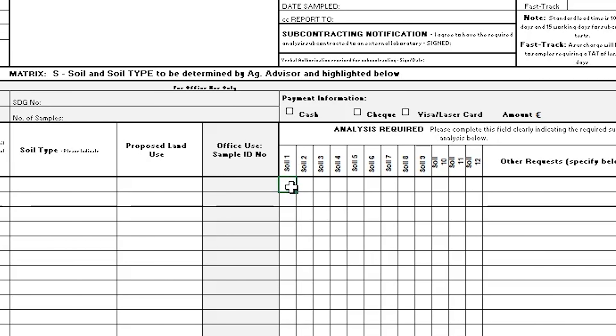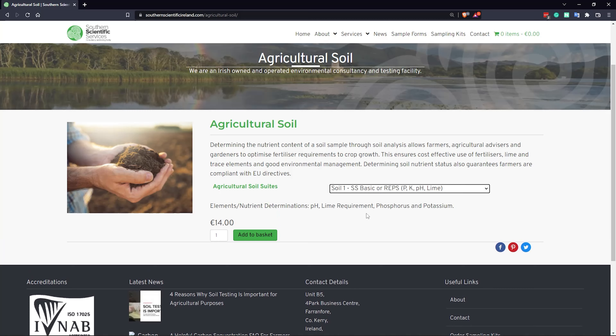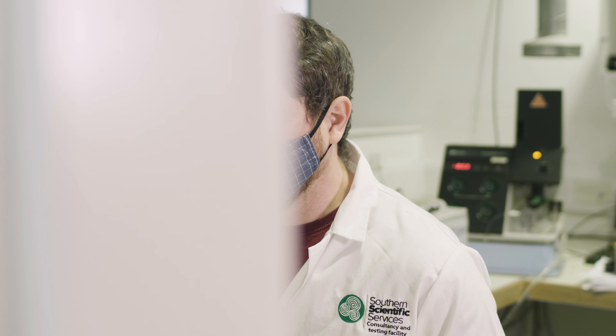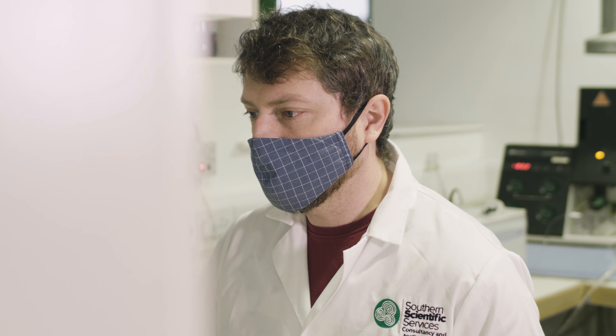After this, you can let us know what kind of analysis you would like performed on your soil. Our most requested analysis is soil 1, which tests for phosphorus, potassium, pH and lime. If you are unsure about what analysis you need, please let us know and we will be happy to help you.